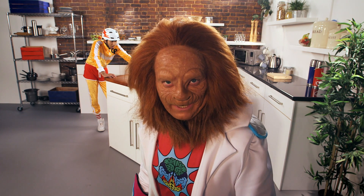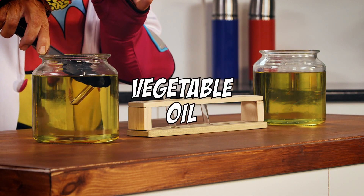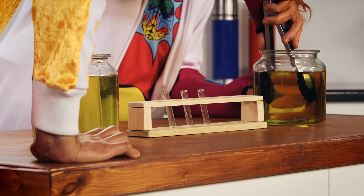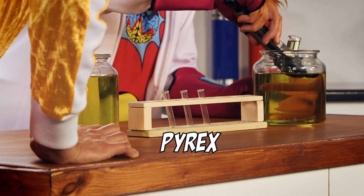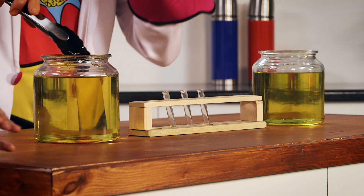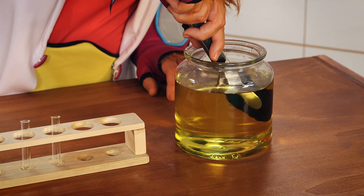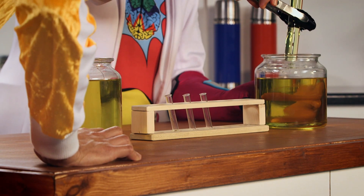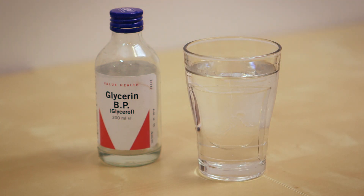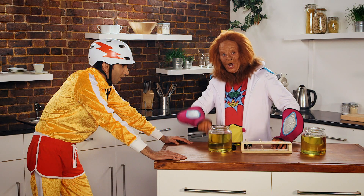Wanna see how I did my incredible disappearing act? The fluid is actually just vegetable oil, and the key to this trick is that vegetable oil and the glass that they use for test tubes, Pyrex, both reflect light in the same way. So when I put the little test tube into the oil and it fills up, it seems to disappear. To make it teleport, I simply hid a bigger test tube in the other jar in advance, which then reappeared when I lifted it out. This trick also works with ordinary glasses, if you use glycerine instead of vegetable oil. Well, that's how I did it! See you next time for more Magic Science!